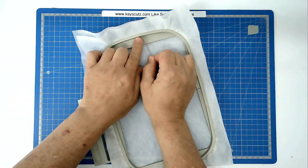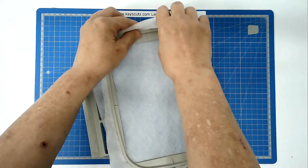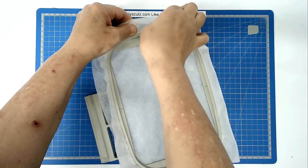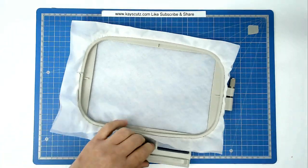Take a pin, rest it on the inside hoop, push it through, bring it back round and through the stabiliser once again and that's going to anchor it. You're going to do that on all four sides.